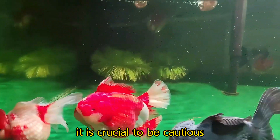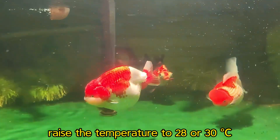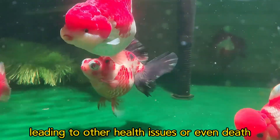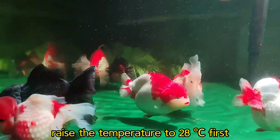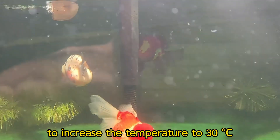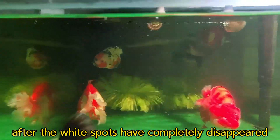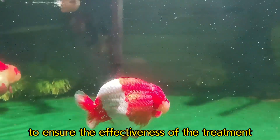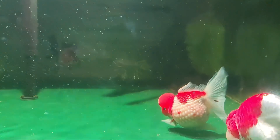When heating the water, it is crucial to be cautious. It is recommended to increase the temperature by about 3 degrees per day. Do not abruptly raise the temperature to 28 or 30 degrees, as rapid temperature changes can cause discomfort to the fish, leading to other health issues or even death. During the initial heating phase, raise the temperature to 28 degrees first and observe for 2 days. If the white spots begin to decrease, there is no need to increase the temperature to 30 degrees. Maintain at 28 degrees until all white spots are gone, then keep it there for another 2 days. When lowering the temperature, also do so gradually.